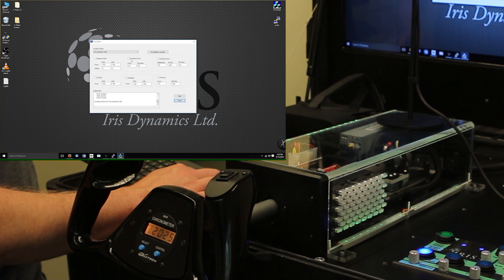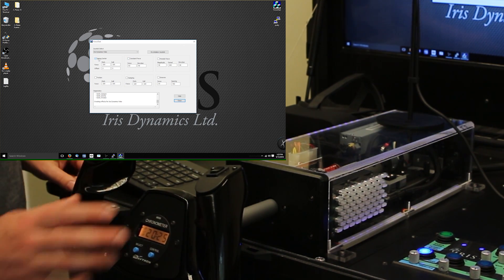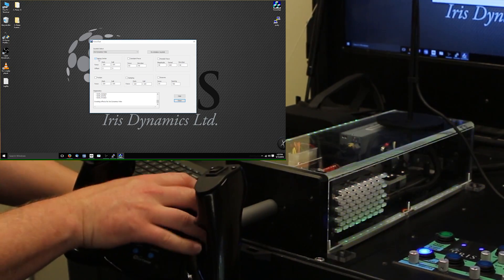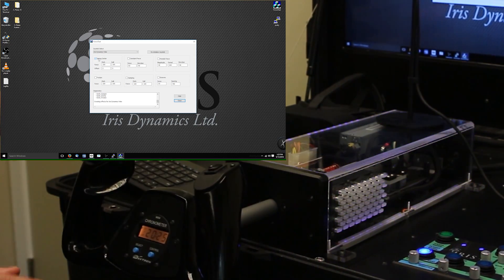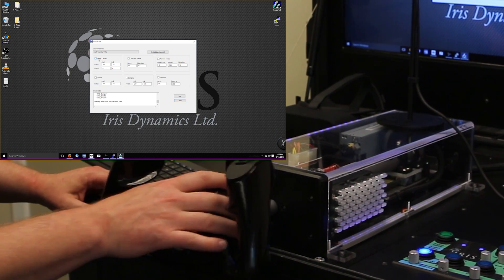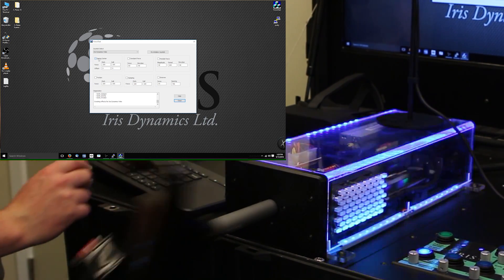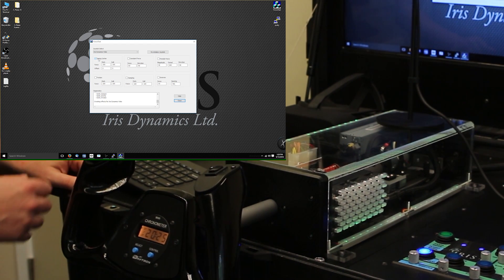I'm going to start with Spring Center. Right now the unit is replicating spring force as you previously saw. If I turn that off, the unit is now doing nothing — completely unpowered, just sitting here dead as a doornail. If I turn it back on, there we go, back to Spring Center.